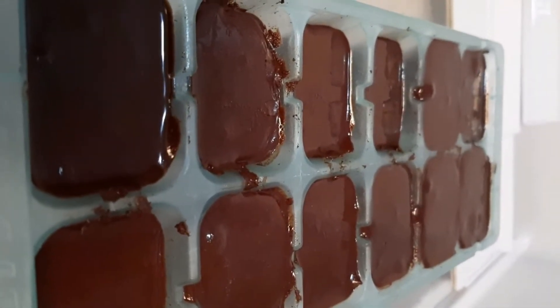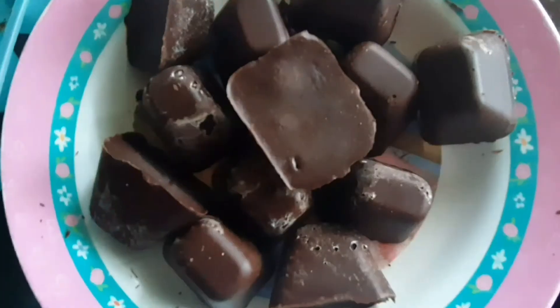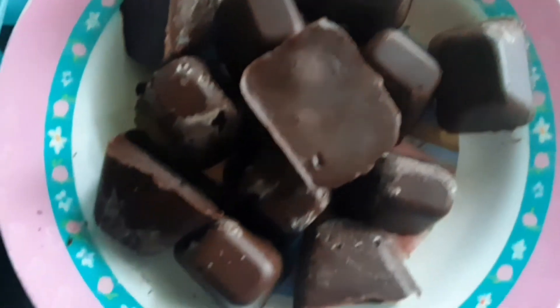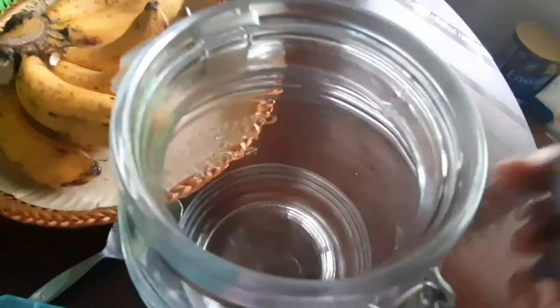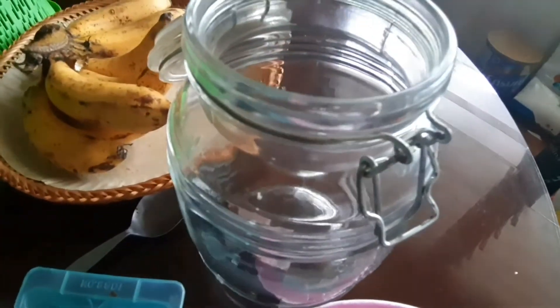I'm going to leave it here for two to three days for it to dry or set. It's very thin and looks like a liquid already. Now it's been dried for two to three days and it looks like this. I'm going to put these ones into a jar for future use.